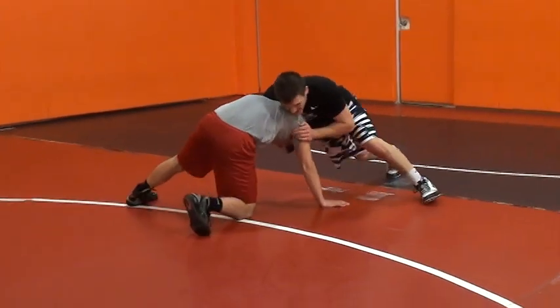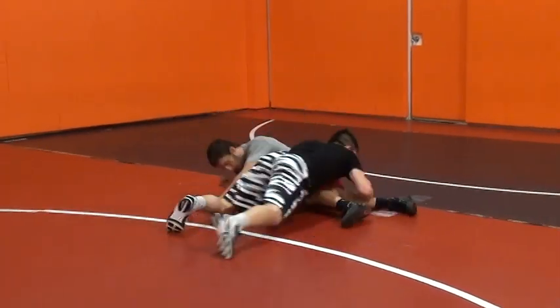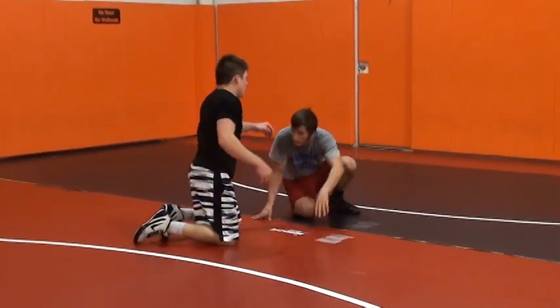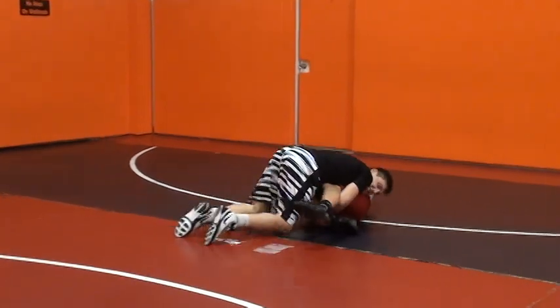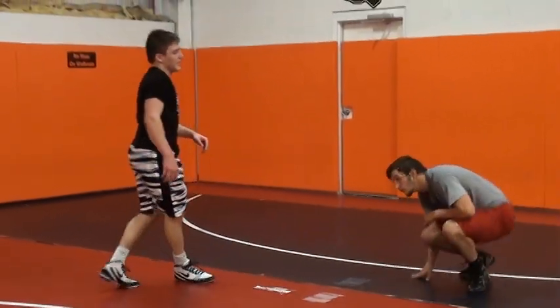Front headlock — you're trying to get this angle, he's being tough, he's circling. All I'm doing is letting up pressure and throwing him by. The hand that has the chin, you're just going to let go, throwing him by, and then you're coming down to the legs, securing that two-point takedown.